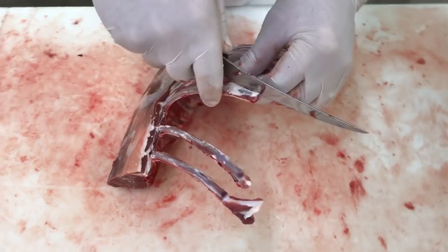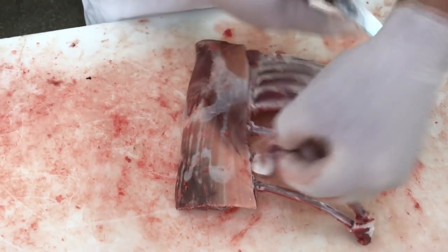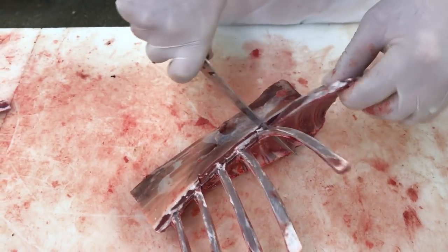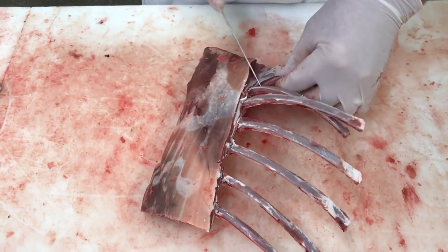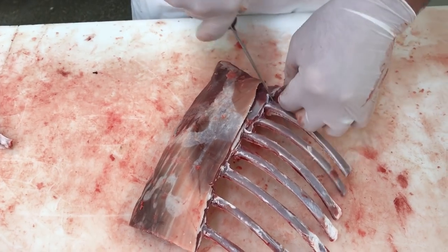Once he's done taking the rib meat off, he's going to move down between each rib, taking the rib meat and leaving these rib fingers exposed. These become the handles — sort of the stick on the lollipop — for the finished product.